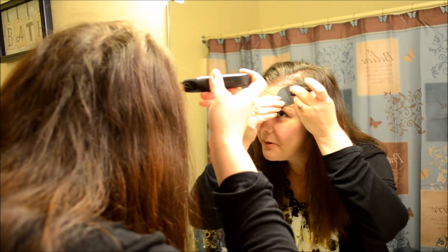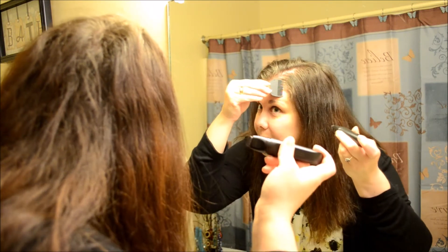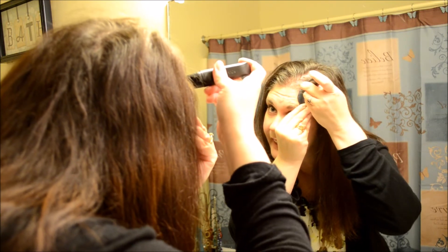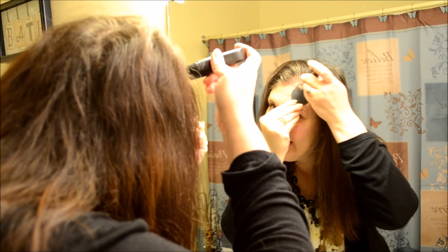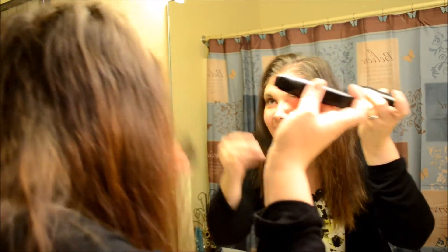Okay, so here we're going to put this to the test. The directions say just put a little comb in and then color it like a marker basically. So we're trying it and it literally is taking the grays away — this is crazy!